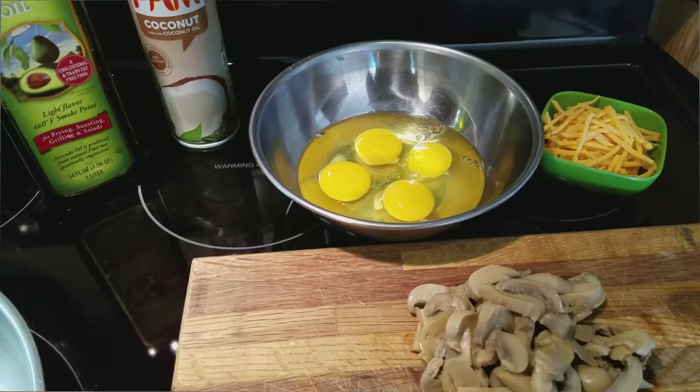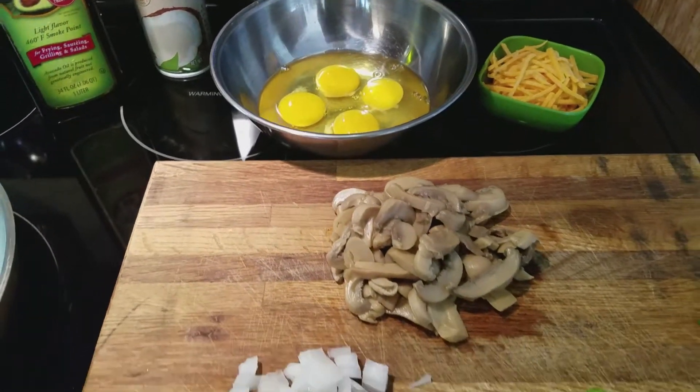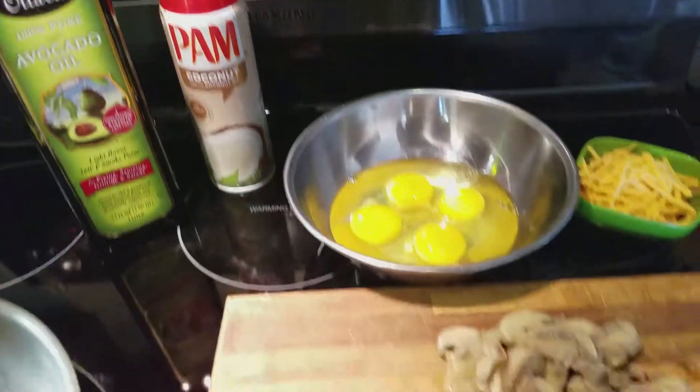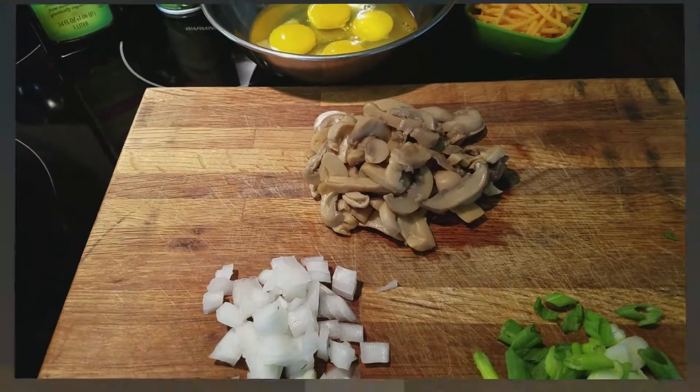Hello everyone. I'm always on a diet but I'm hungry. I will make an omelet for two people. It is almost noon so I'm just gonna call this brunch before the football game.